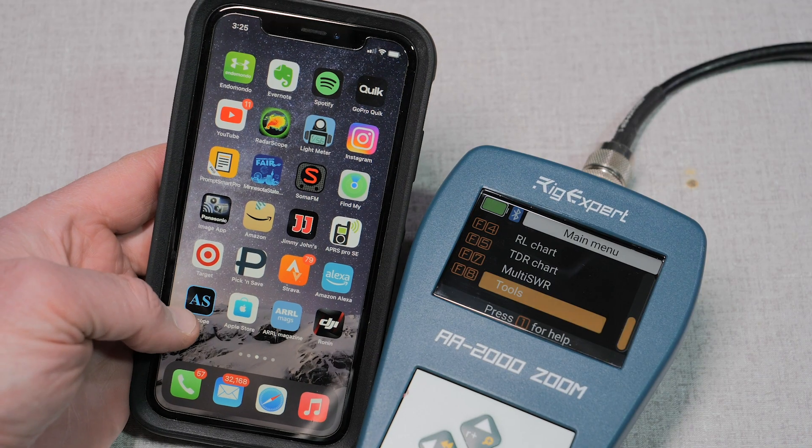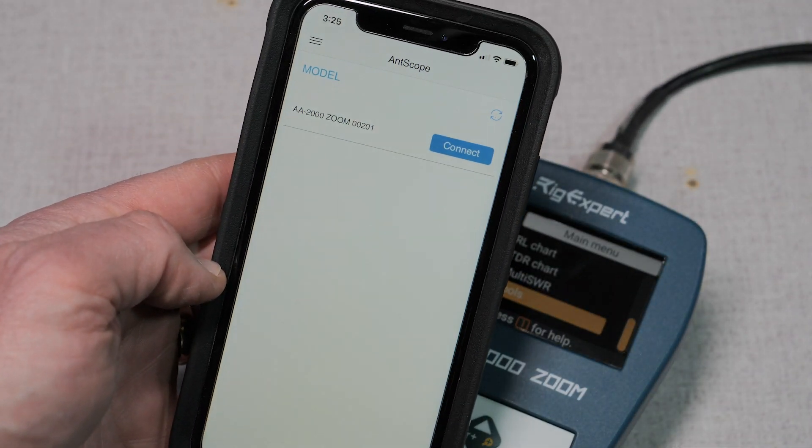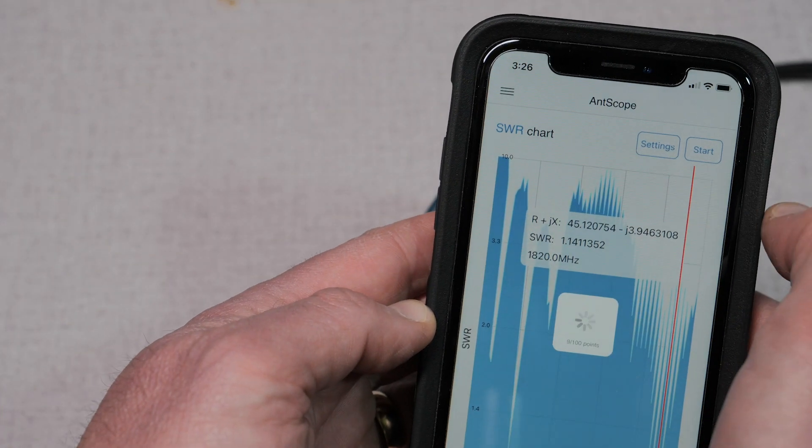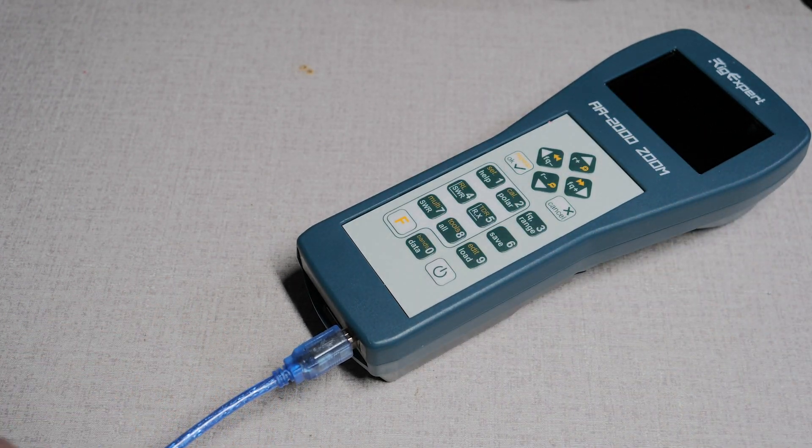The RigExpert AA2000 Zoom is Bluetooth enabled, so you can use the AntScope app on your mobile device to view the charts and to take antenna readings. Or you can connect the meter to your USB port on your PC and use AntScope there to view the plots and load previously saved scans. The addition of AntScope makes this meter an extremely powerful tool. Antenna scans can be saved in the field and loaded back into the meter for analysis or exported to AntScope for further work.